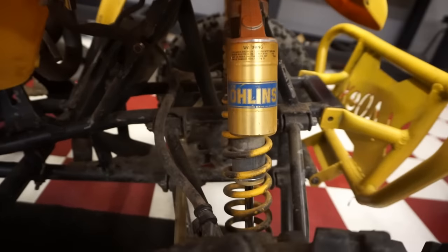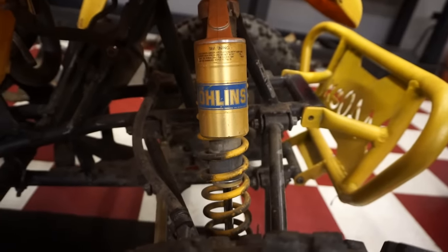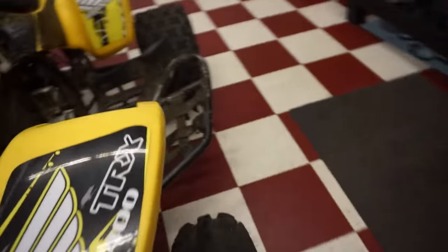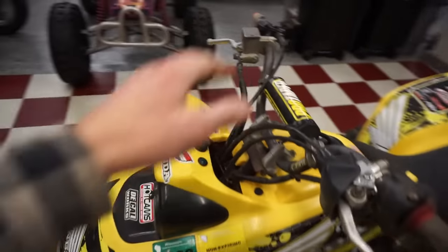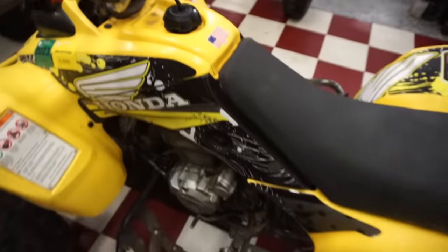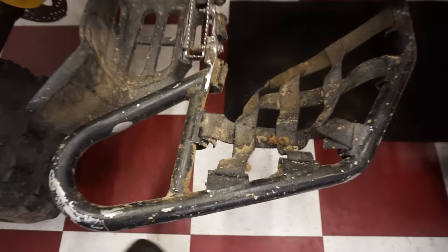It's got the Ohlins shocks - O-H-L-I-N-S, made in Sweden. Not sure if those are any good, let me know in the comments. They're yellow. We've got the ProTaper bars raised up a little bit. Nerf bars on it, though the netting is ripped off in two places. What kind of tires? Brand new tires in the front - Mass FX tires.